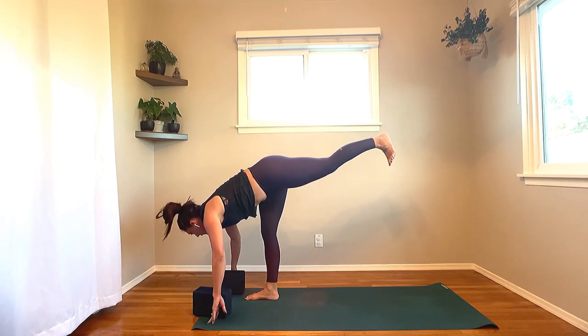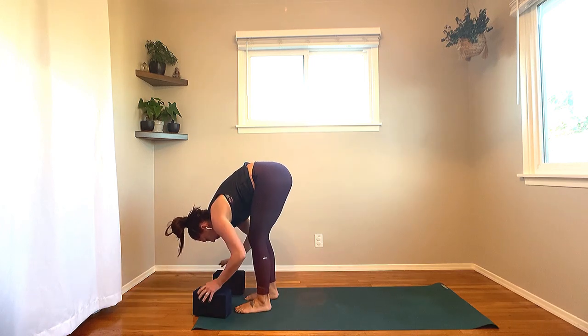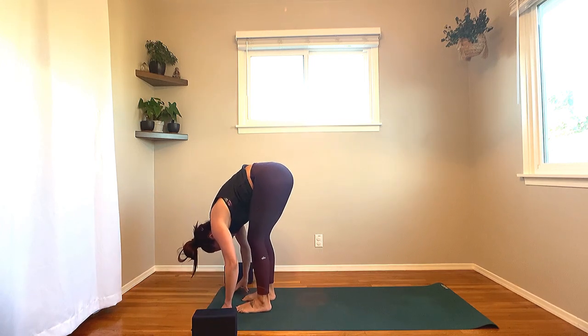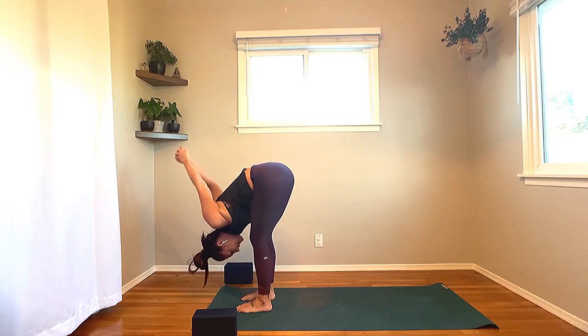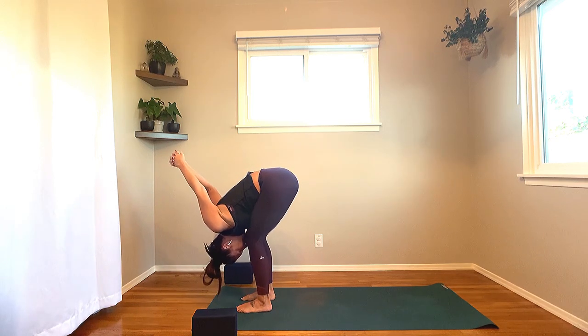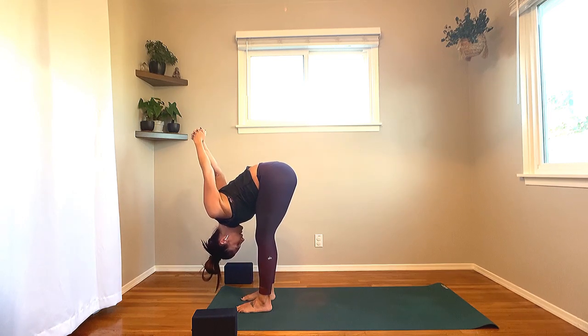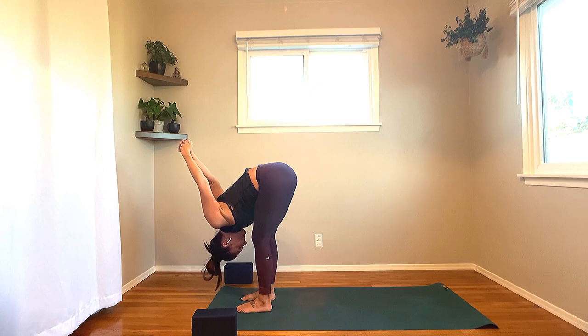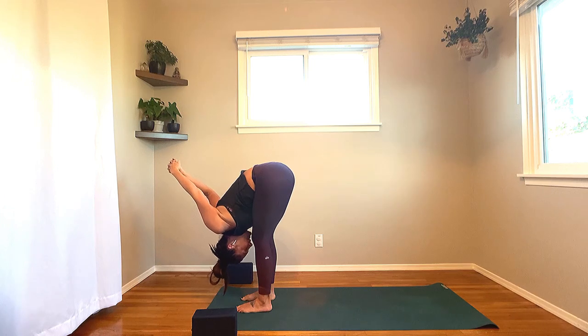Next breath: inhale, half lift onto the fingertips. Soften your right knee, step the left foot to the top of the mat, feet hip distance apart. Interlace your knuckles at your lower back, send those knuckles up and overhead, put a little bend into the elbows, palms come together as you lengthen the arms out. Keep that softness in the knees. Maybe you're rocking the arms side to side in this Uttanasana — forward fold.